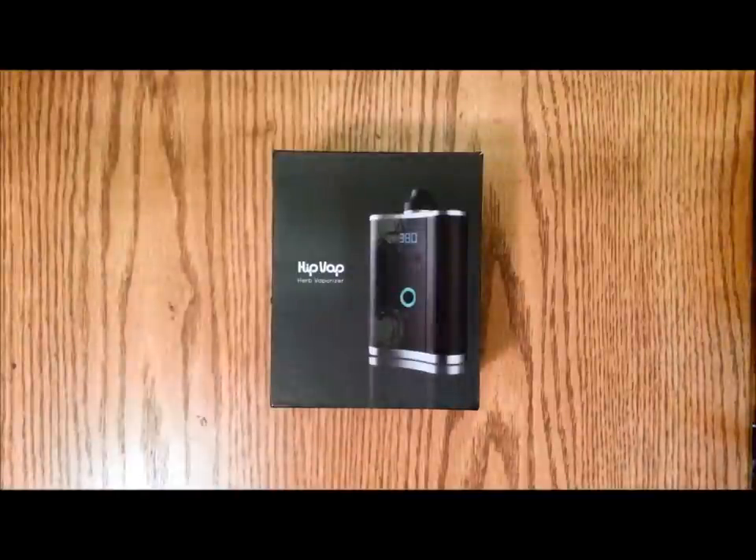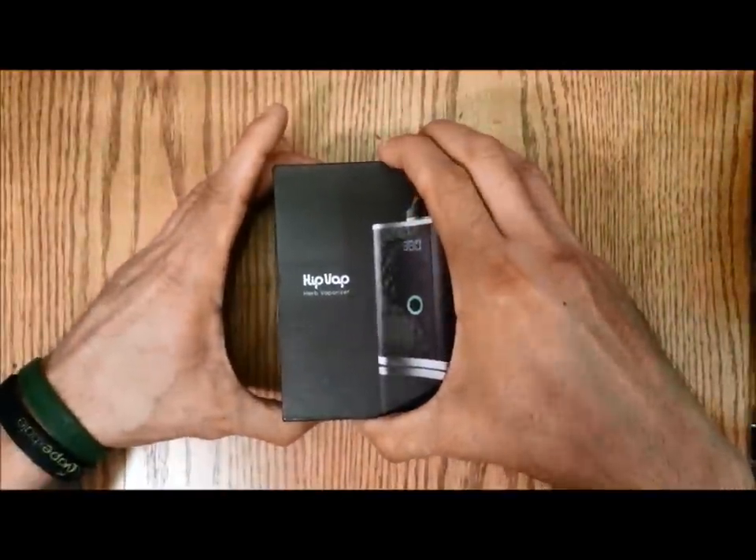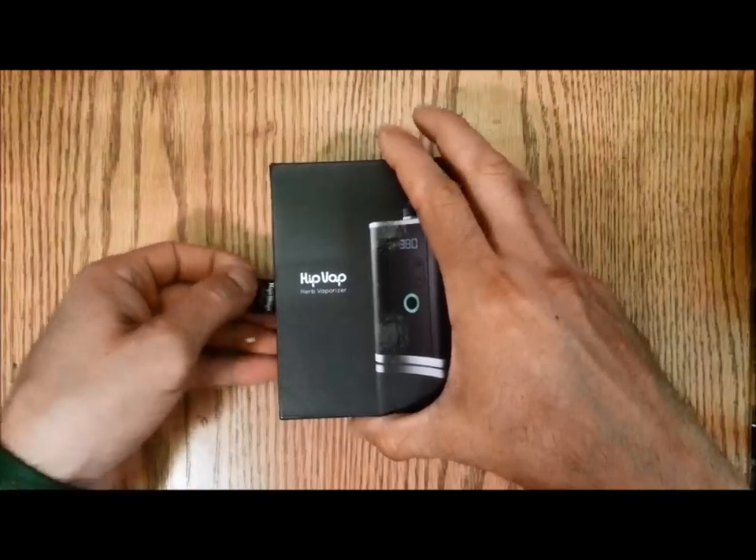Hey guys, VapeDoctor here with the unboxing of the new HitVap Portable Vaporizer. The HitVap is an herbal and a concentrate vaporizer.